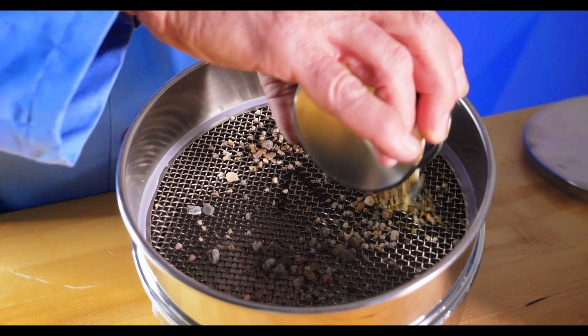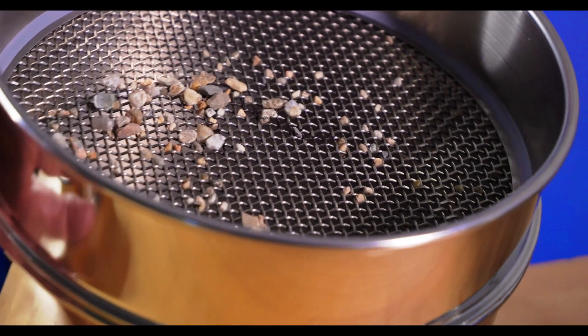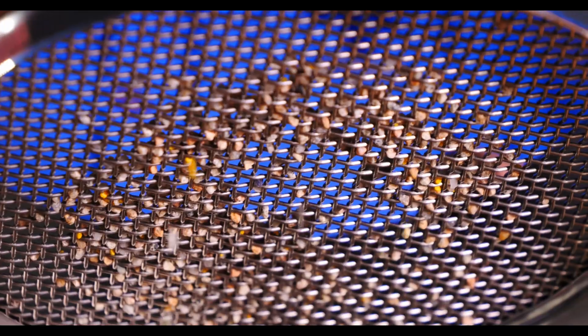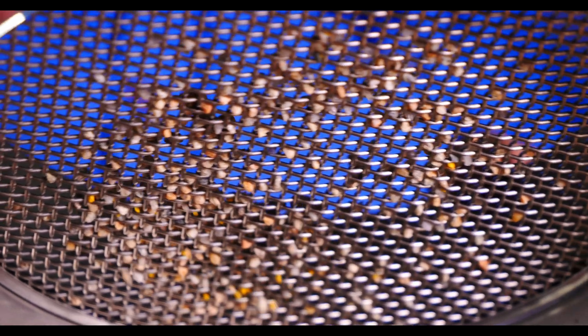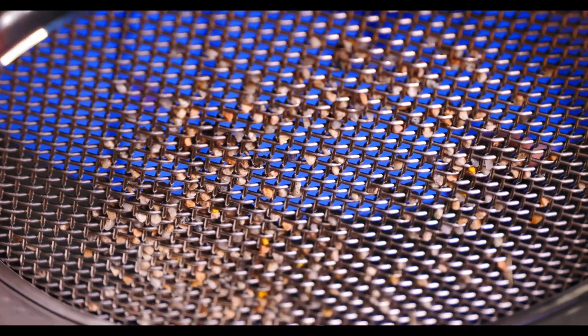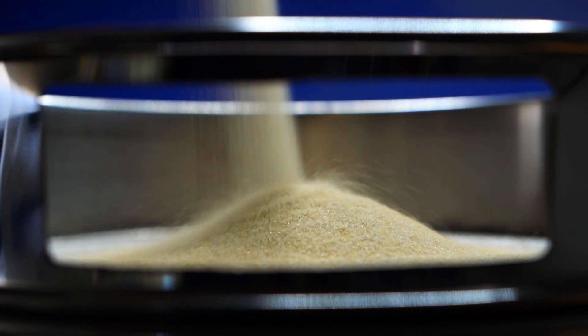One of the best ways to keep your sieves in top condition is to be sure that you're using them correctly. If you're hand sieving your material, adding pressure to the sieve to push particles through the openings could clog or even damage the mesh. Particles that are slightly too big could become lodged in the openings, or even permanently stretch the mesh. Another common mistake is putting too much material in the sieve at once. Doing this could cause blinding, which occurs when the holes in the sieve get clogged up, stopping particles from free-flowing through the mesh and skewing results.